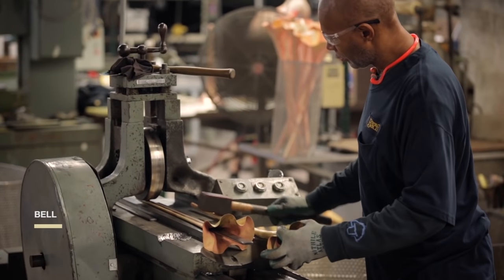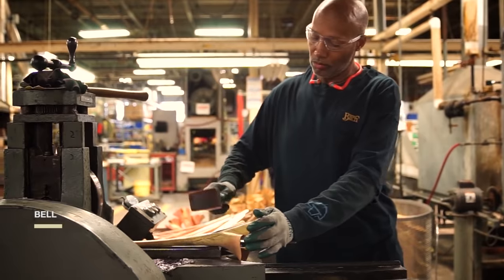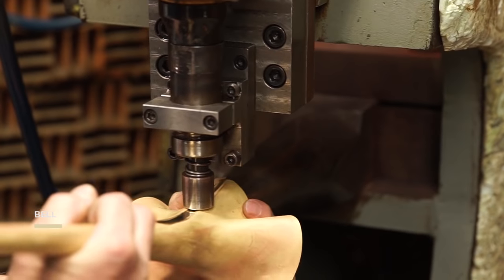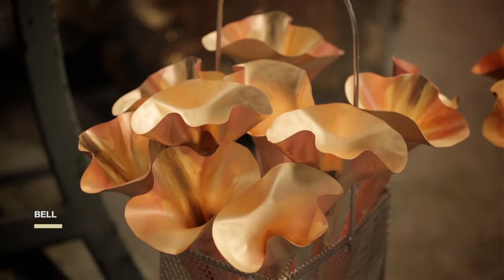Vincent Bach discovered that the best sounding bells are not a uniform thickness. We create slight variations in the thickness of the bell's walls. We also heat treat our trumpets. This tempering process, known as annealing, is part of the Bach secret sauce.